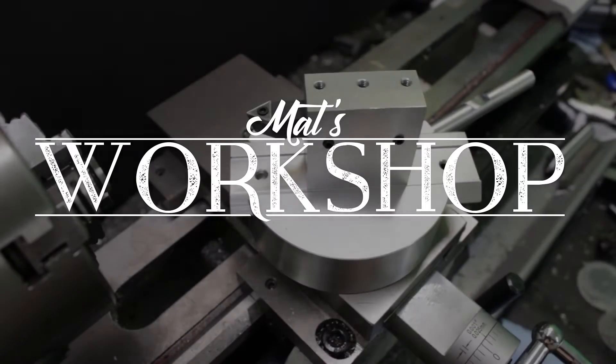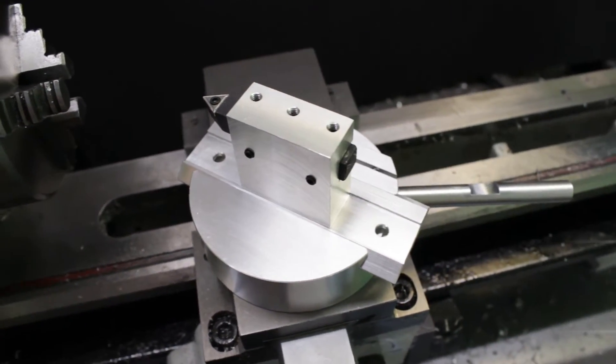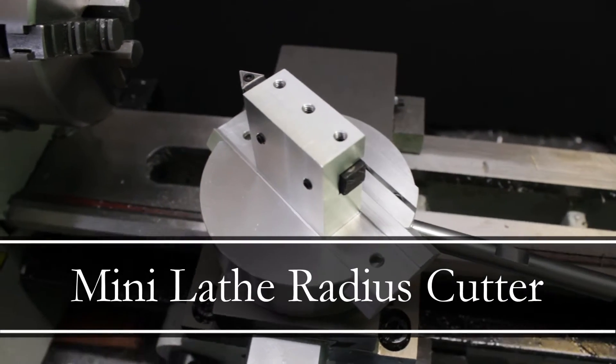Hi and welcome to Matt's workshop. In this video I'll show you how I have built and assembled my radius turning tool for my mini lathe.